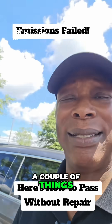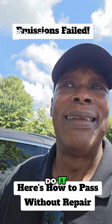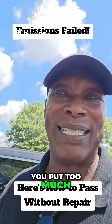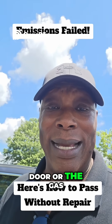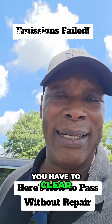Invest in an OBD2 scanner — they run about $35 to $50. The scanner will basically tell you what to do. For example, if your check engine light came on because you put too much gas in, or the fuel cap isn't tight, the scanner will identify that and you'll need to clear your code.